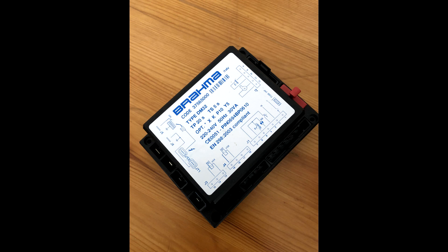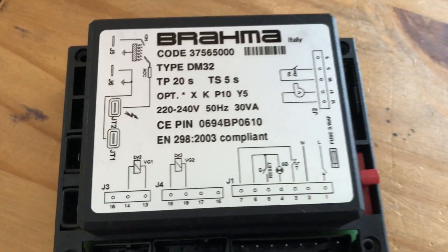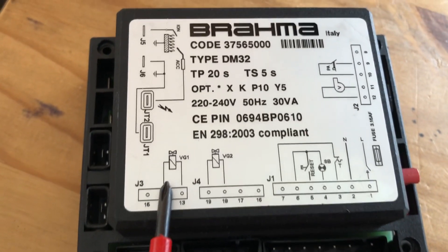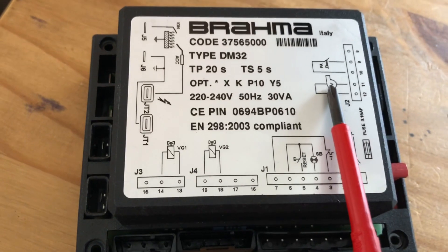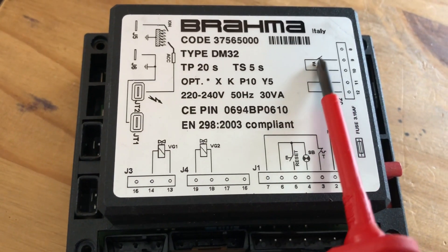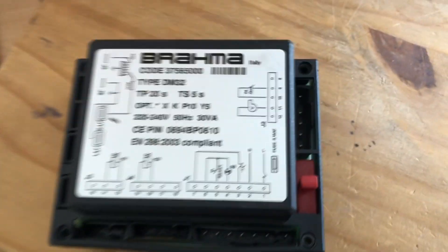This is a Brahma controller presentation. As you'll see, this is the Brahma controller and what you'll have here: we have gas valve number one, gas valve number two, the fan, and then the proven switch connections.